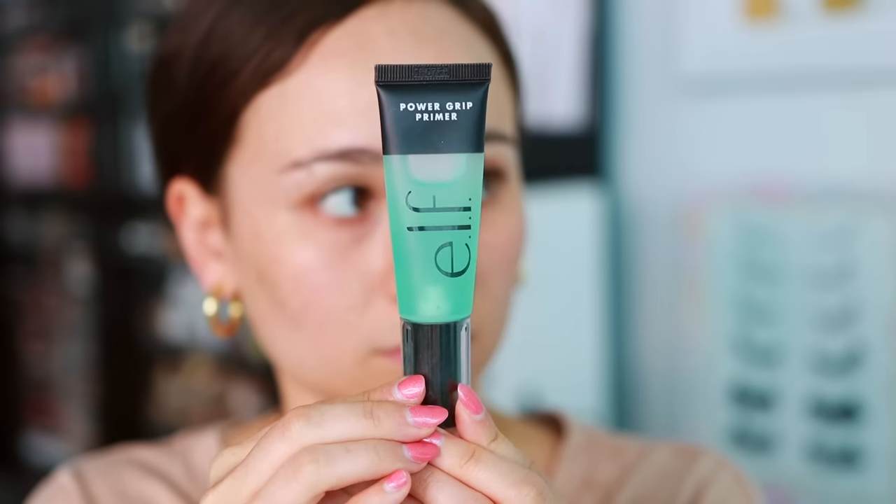On this side of my face I have the e.l.f. Power Grip Primer. This is a really nice, affordable, grippy primer. If you like the Milk Makeup Grip Primer but want something more affordable, this is definitely a good one to try. It does help with longevity and has a nice stick to it. I don't typically love grippy primers so I'm not super into it, but in terms of what it's supposed to do, it does a nice job.